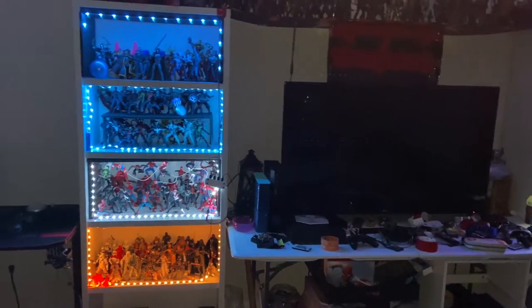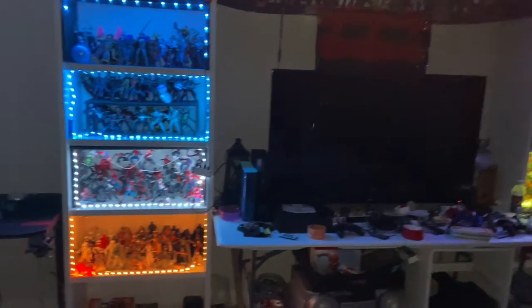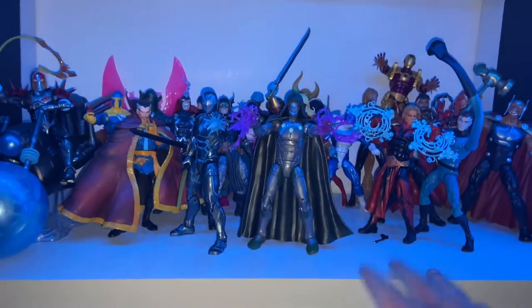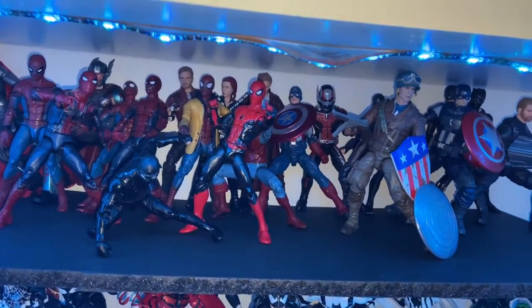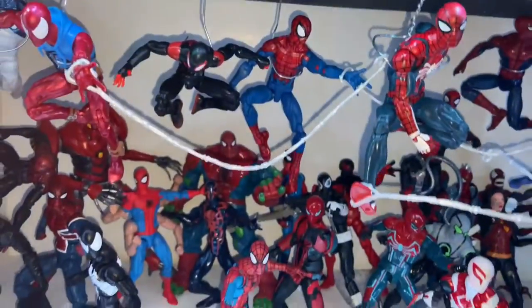This is Hunter Collector here with another collection shelf update. I changed a few things — I did a little bit of reorganizing with my shelves and made something new. I switched this out to be comics, whereas it used to be the Avengers, like MCU. That's my extra MCU. That's the same, this is the same, and that's the same.